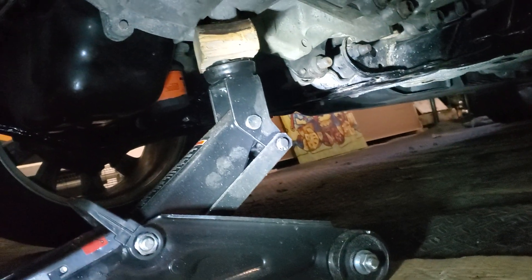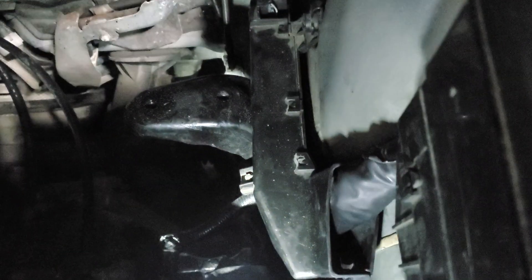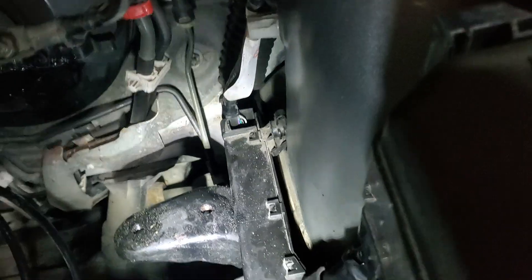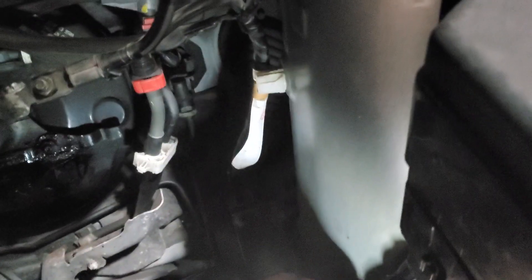Anyway, that's about it — the rest follows the other video. Installation is the reverse of removal, so that's what I'll be doing now, just putting everything back. Oh yeah, and this bracket — I'm not sure how to deal with it; there's a tab here that holds it, but I just broke it off because I couldn't get it undone.